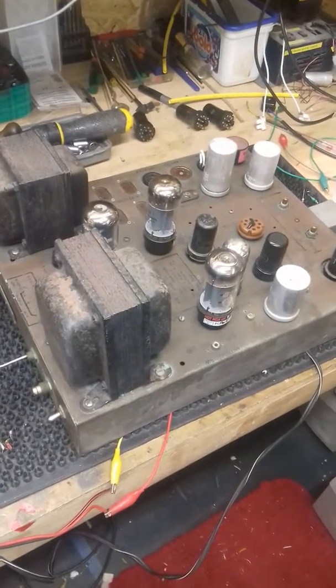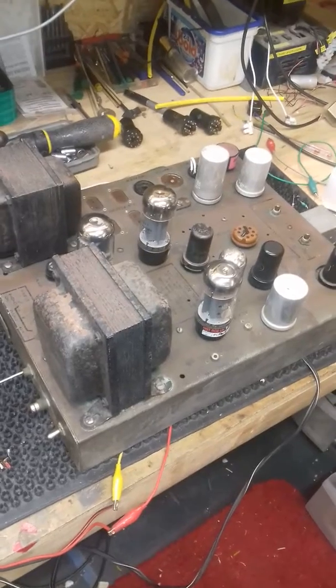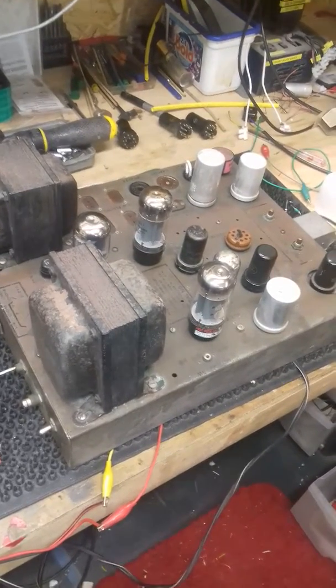Hi and welcome to my workbench. Today on the workbench we've got a Wurlitzer amplifier. This is out of a 1400 Wurlitzer Jukebox — that's the one with the twin tone arms.